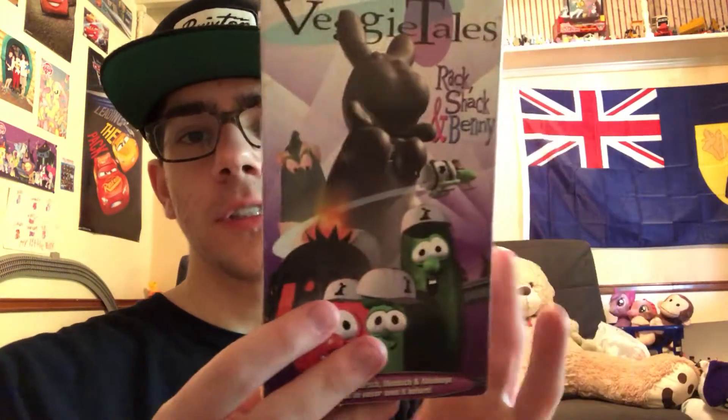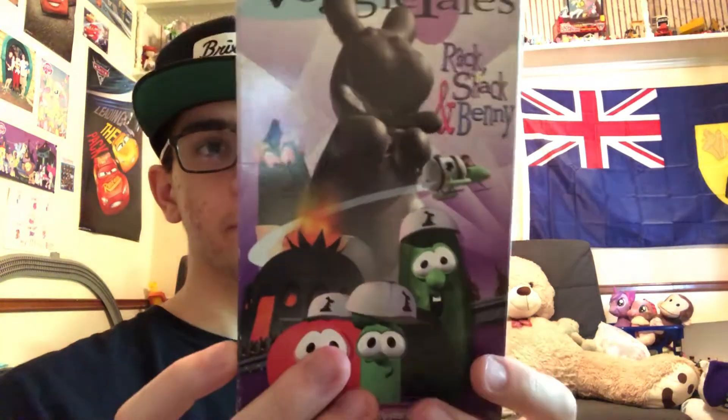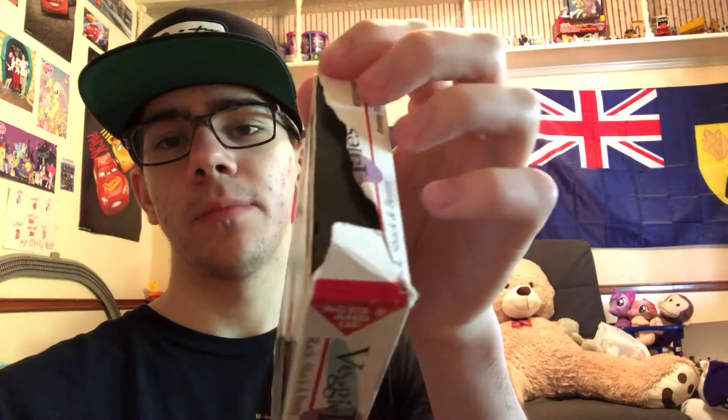Moving on — I only bought two VHS tapes at Goodwill, and they're both Veggie Tales, the early 90s ones. This is Rack, Shack, and Benny, Episode 4, right here. This one came out in 1995. And the top is broken, but I can fix it.